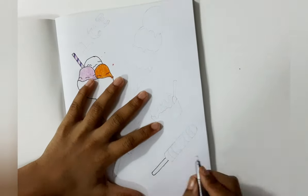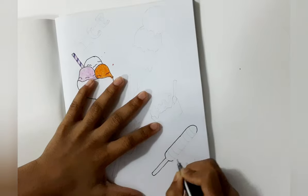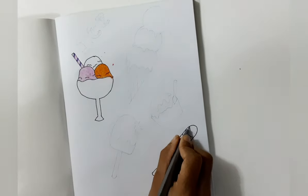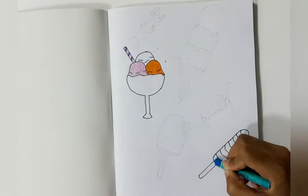Next I am going to draw a popsicle. Next I am going to color the popsicle.